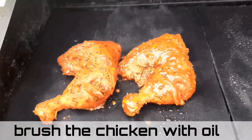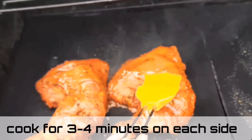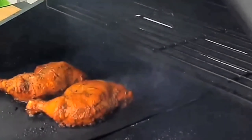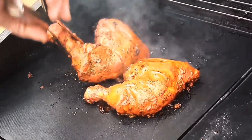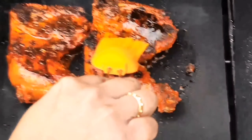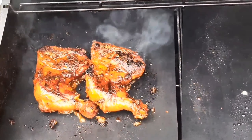Brush the chicken with some oil and let it cook for about three to four minutes on each side. Carefully flip the chicken and allow it to cook for another three to four minutes, or until it's well done. Brush with cooking oil once more, then carefully remove it and plate it aside.